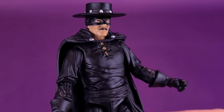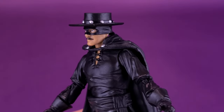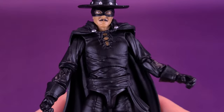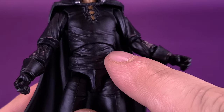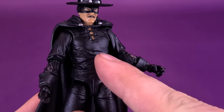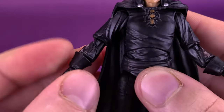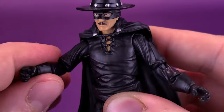Zorro was someone I grew up with — loving the movies, and I even watched Zorro and Son, a very short-lived series that aired in the 80s. Zorro was a childhood hero of mine. I think Boss Fight has done a great job on the figure. The sculpting of the cape is impressive; when you're looking at a character like this, there is so much black that paint can't do much — a lot relies on the sculpt. I think they molded this in black plastic rather than painting it, which means the joints don't have any issues with caked-up paint, and Zorro's joints feel a little easier to move right out of the package.